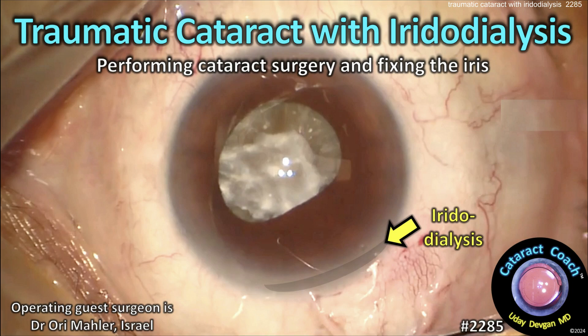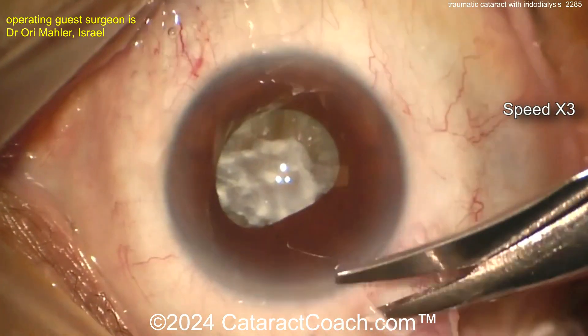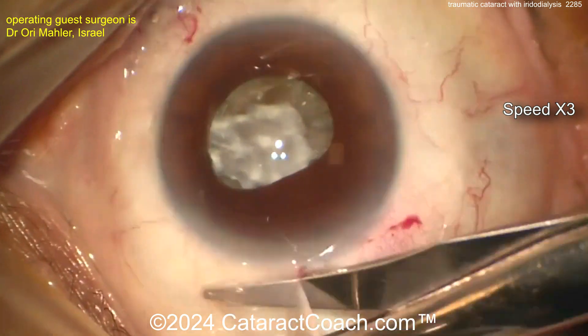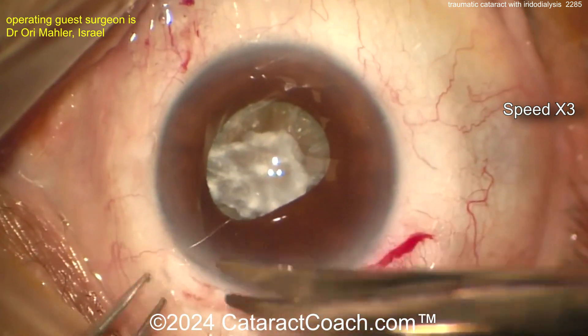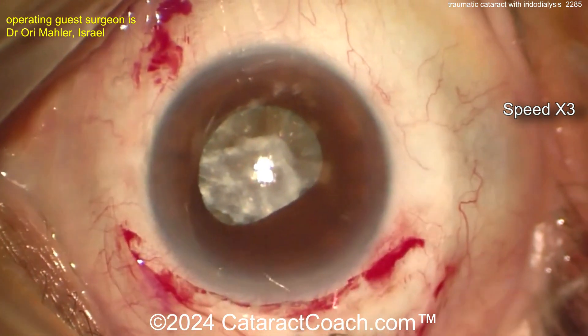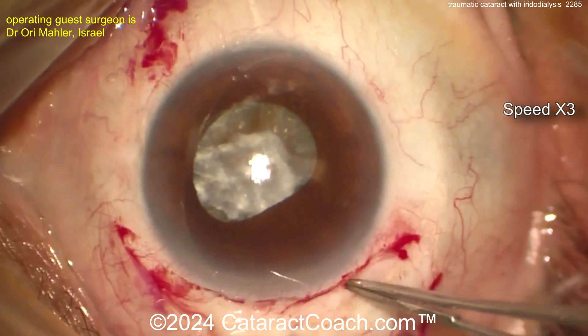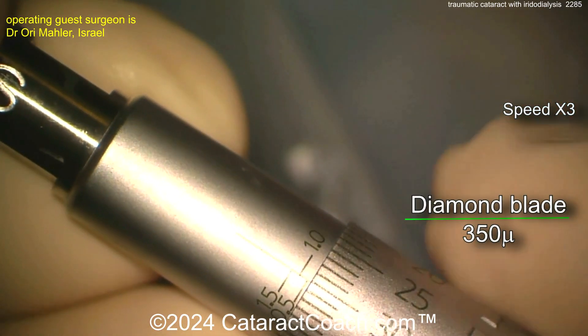Cataractcoach.com: traumatic cataract with iridodialysis — performing cataract surgery and fixing the iris, it's a tough case. Trauma is always tough because you never know what you're going to get into. Here the surgeon is making a peritomy, sitting superiorly, and you can see the pupil is kind of D-shaped or oval-shaped because of the iridodialysis. Getting a little bit of cautery done here.